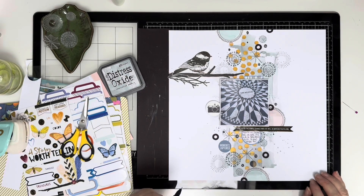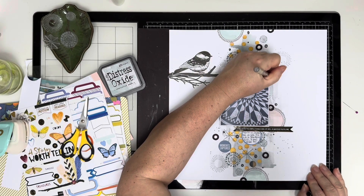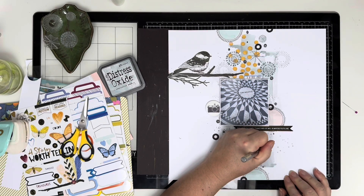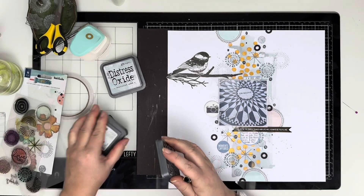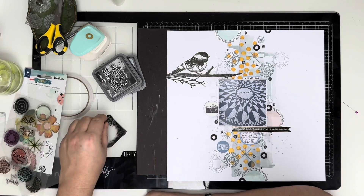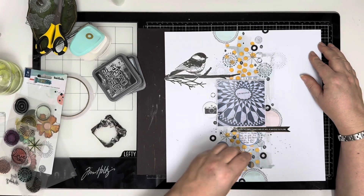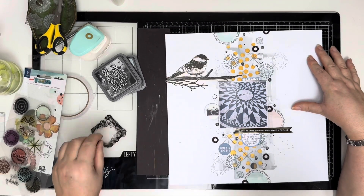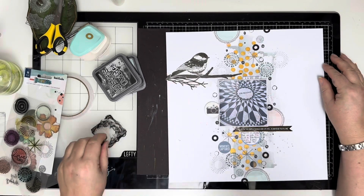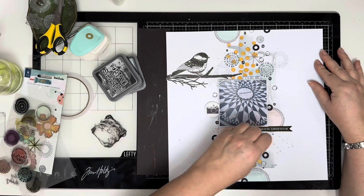Very nearly done now. Do check out Hey Little Magpie Chat and Inspiration on Facebook — I'll leave the link below and we'd love it if you joined us, it's a great community group with loads of inspiration. The very last thing I did was go in with my pen lid and some Black Soot ink, just going around adding rings using the pen lid as a stamp — anything circular, this is a great way of doing it. Today I decided to be bold and use the ink as is rather than watering it down, and it worked out perfectly.